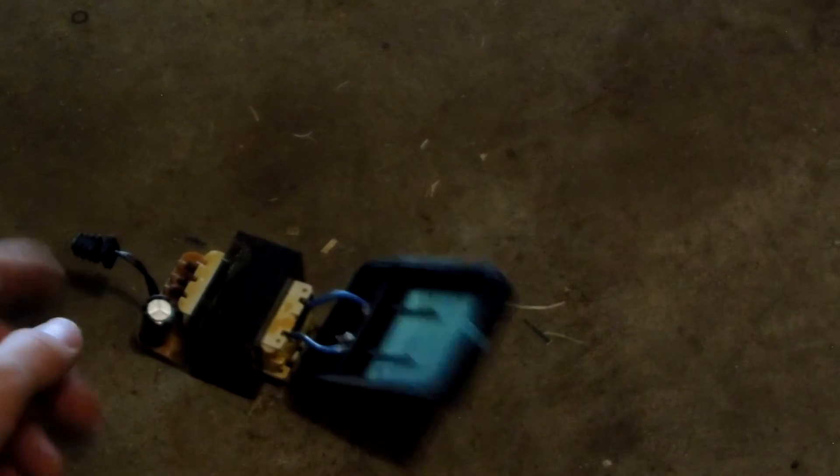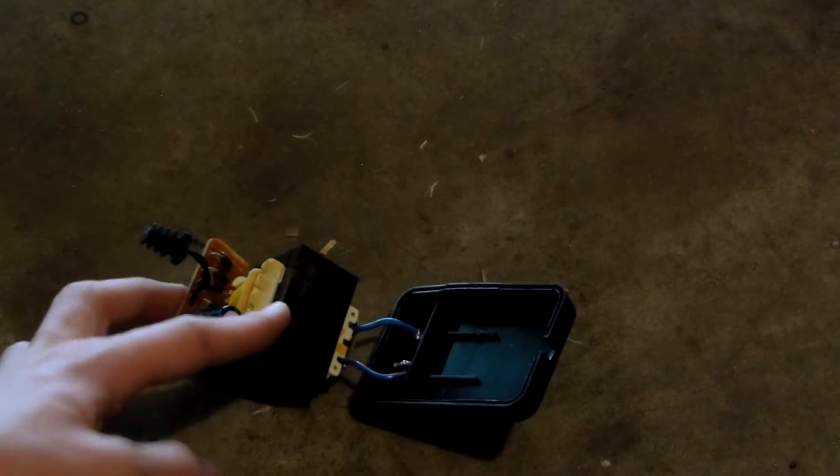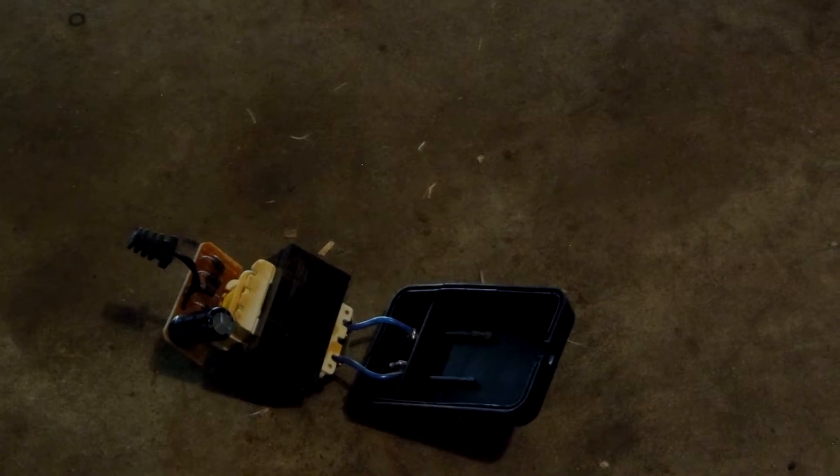The housing is plastic and this is removed. So now we need to remove the circuit board attached to it. It's very, very small — it doesn't take too much space.